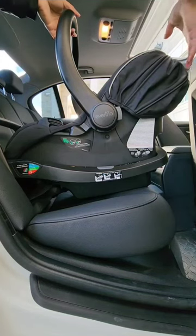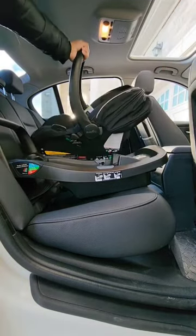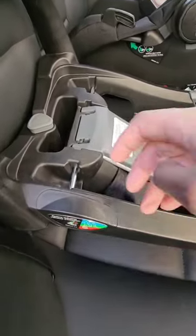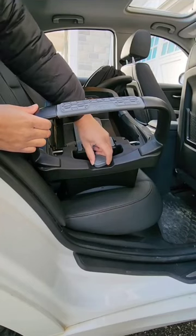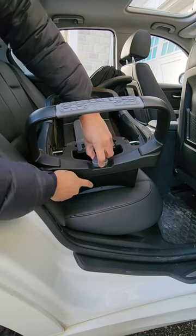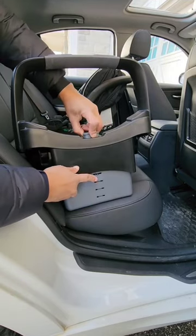To make proper adjustments, simply remove the carrier off the base and set it aside. Next, locate the triangular knob at the top of the base. Turn the knob in a counterclockwise direction to release the lock at the bottom and extend the leg to the appropriate height.